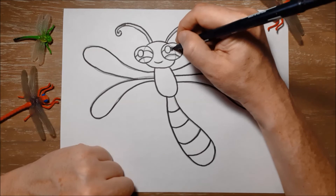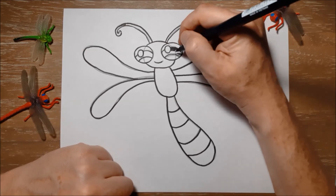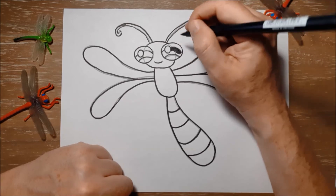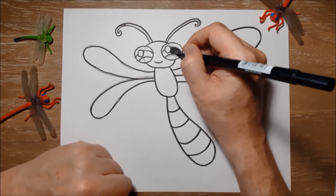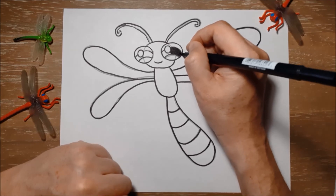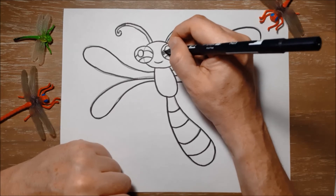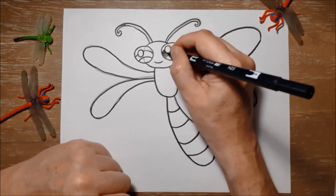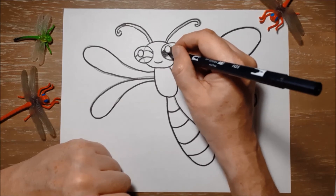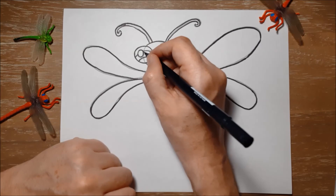I'm just going to color in the black part of the eye here. Dragonflies come in all kinds of colors and different sizes — some are quite large and some are much smaller. You see them in reds and blues and bright greens. Here on Prince Edward Island we have quite a few different types, so we should look out for them in the summertime. If you're near a pond, you'll probably see them flying around.